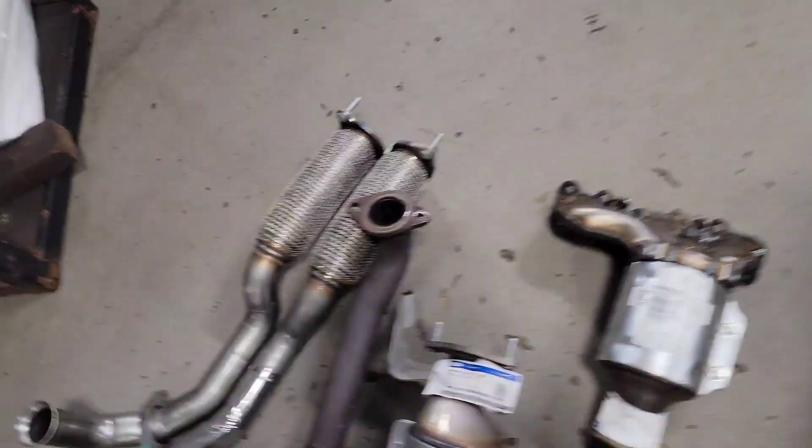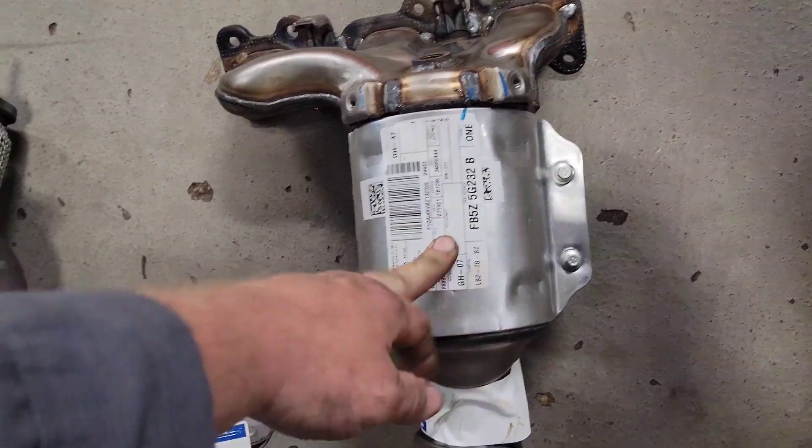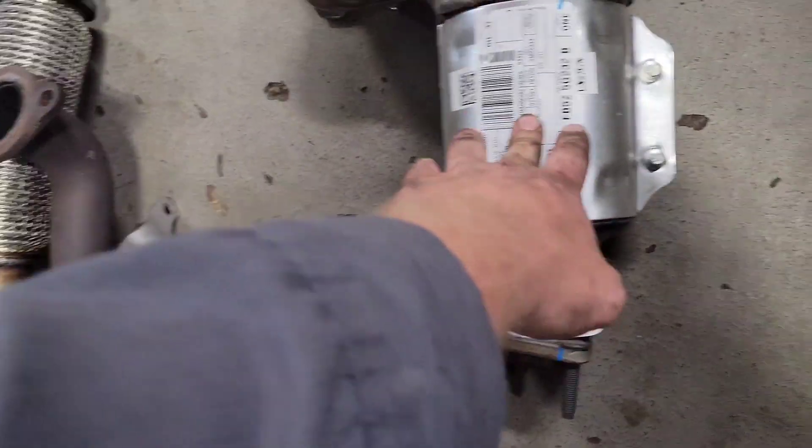The part number for the rear cat is FB5Z-5G232B. Basically the same part number except the front is an A and the back is a B.